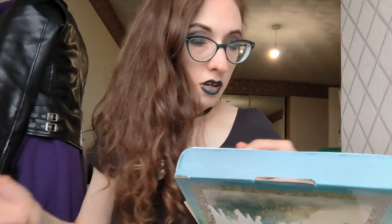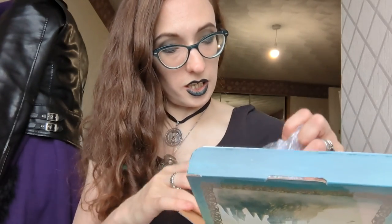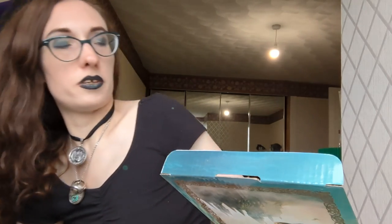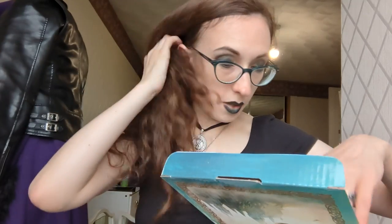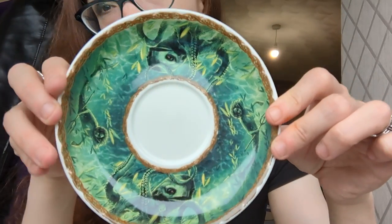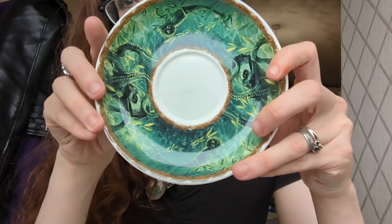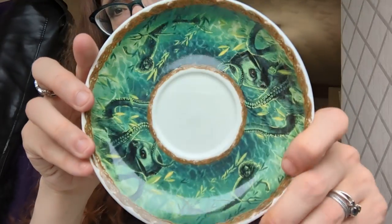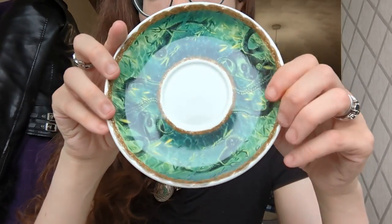I have one of my closest friends, Amanda — hey Amanda — she's from America and I know she likes tea, so I'll maybe make her some nice tea out of my teacup and saucer. Okay, so what I'll do is show you them all together. First off, I love the design on this plate with all the little sea creatures. That's really really cool.